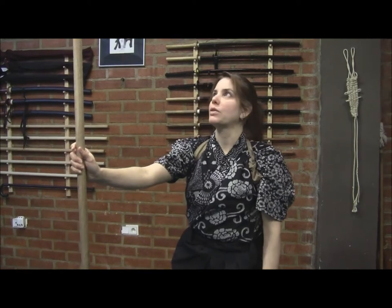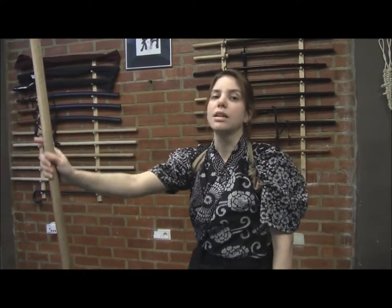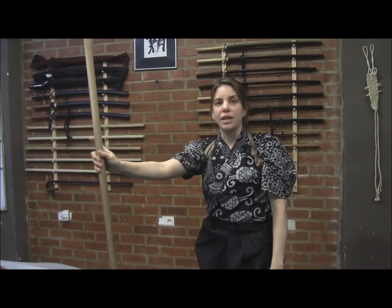Hi there. I am here to talk about a bit of Naginata Jutsu, actually a Seitegata Koledba Joga Eshi, with a very interesting technique.